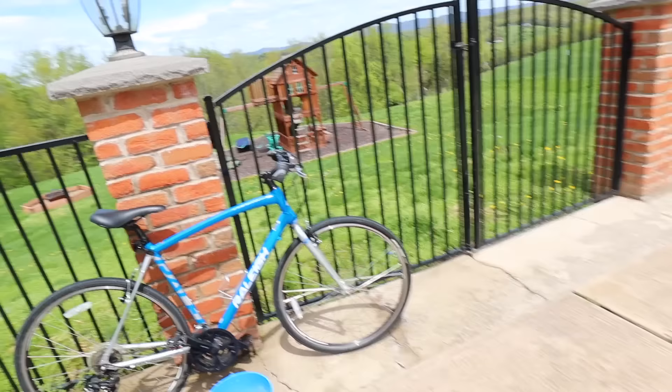Welcome everyone to the first sunny day this entire week. I'm taking advantage of it by washing my bike, got it looking good so we can go out for some rides, but that's not what today's video is about.